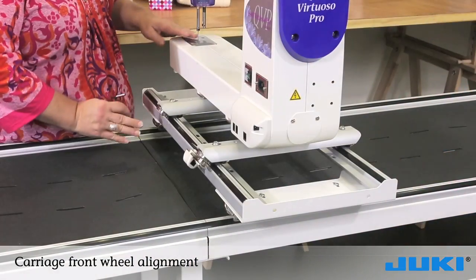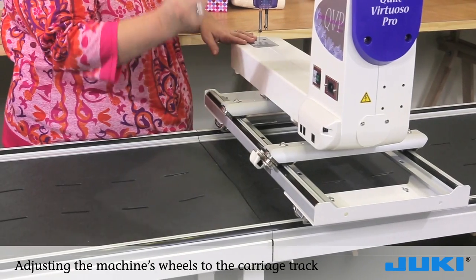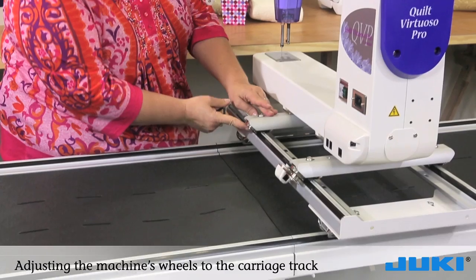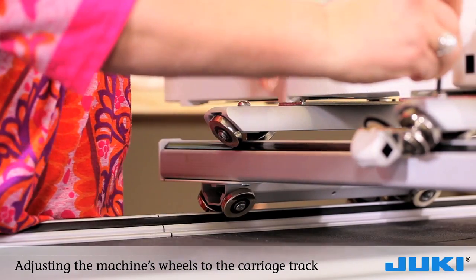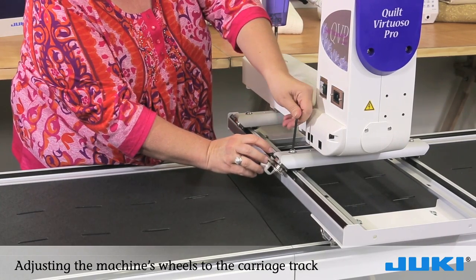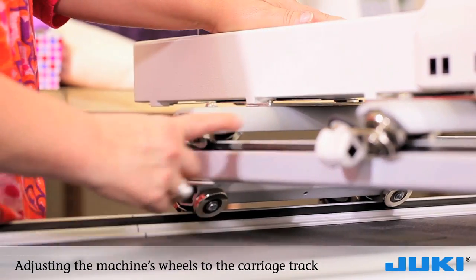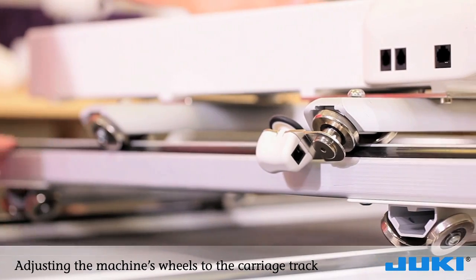Next, we are going to align the wheels to the track that is on the carriage. We will use our Allen wrench and loosen until it falls into place. We will do the same on the rear wheels. Once they're in place, you can tighten them back and do a visual check to make sure all of your wheels on both sides of the machine are running on the track.